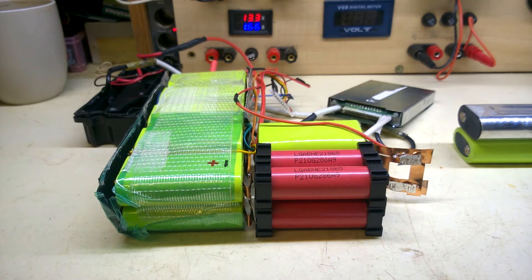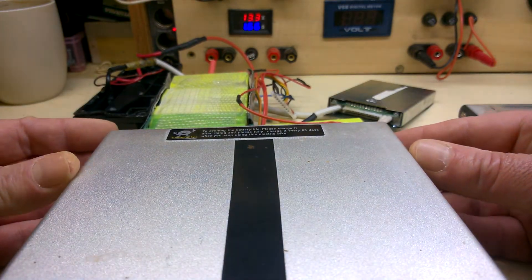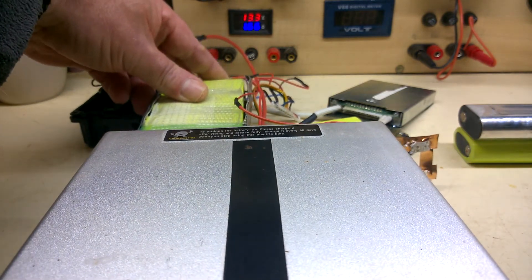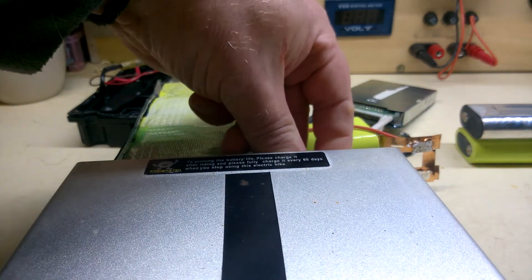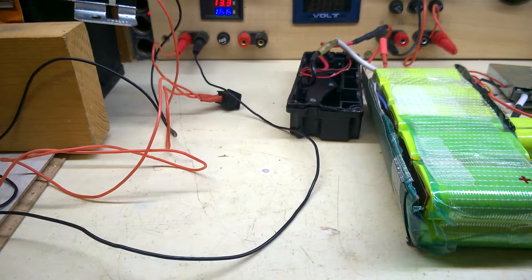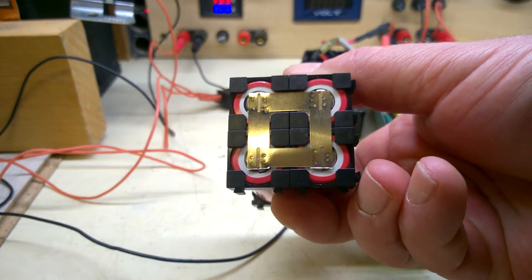Before I proceed with my brilliant plan, I should make sure it fits first. It's only very slightly taller than the original. You can see it slides in — take it out before you short anything out. I've welded up the new part to the pack, the replacements. Yes, that's solid.